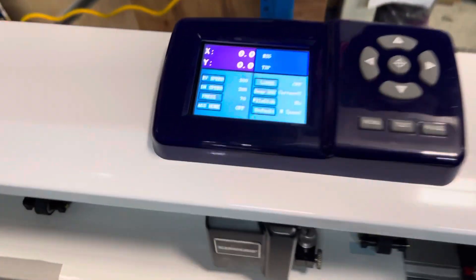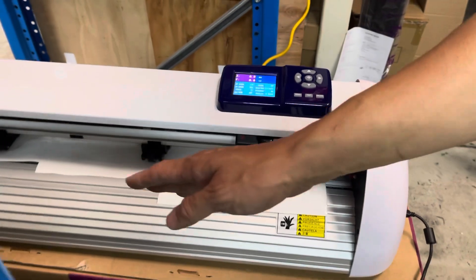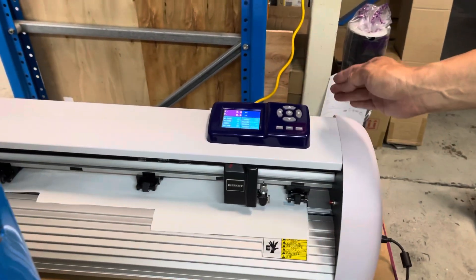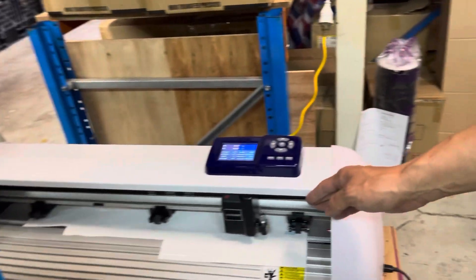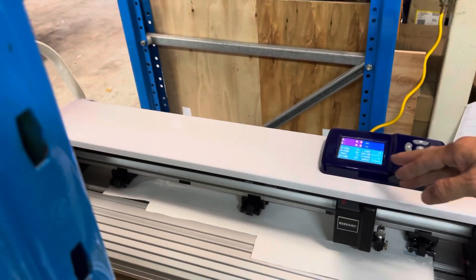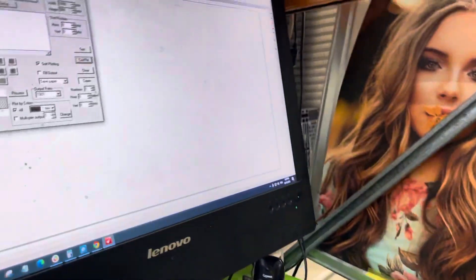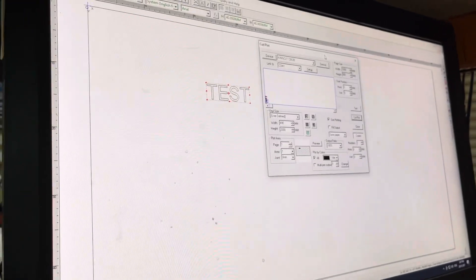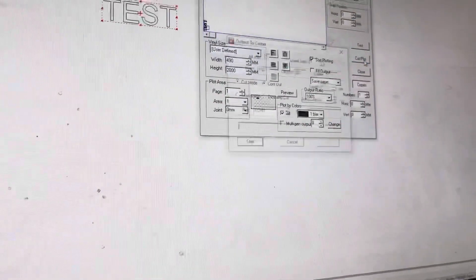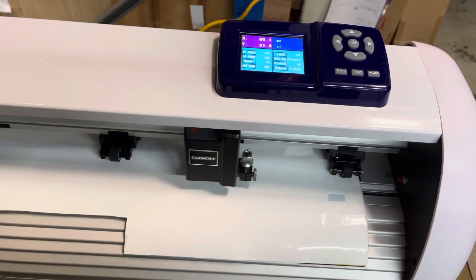To clarify when to change this option: if it's cutting from front to back instead of right to left, and the lettering appears mirrored, that's when you need to swap the X and Y. Now let's go back to the computer — we still have the test design ready to cut again.